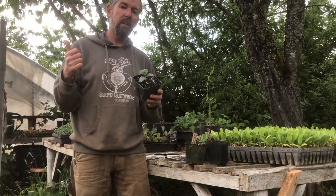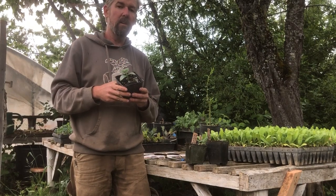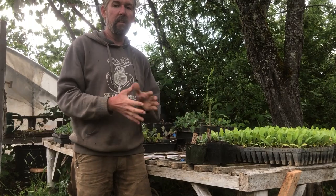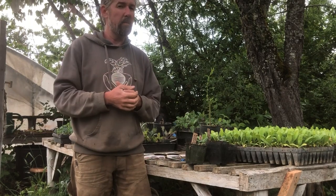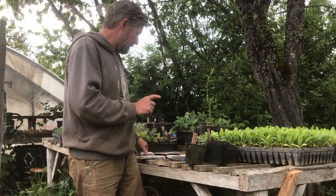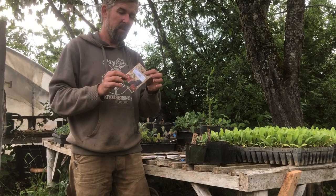Even on a cloudy day I have 68-degree soil temperature in the greenhouse. Outdoors, if I were to plant these seeds right now, there's a high likelihood they would rot in the ground or at least not be very vigorous. So let me talk about a few of the different cucurbit crops.